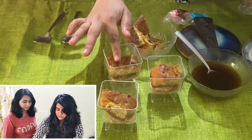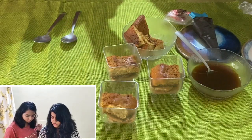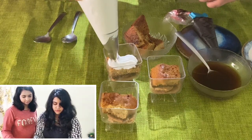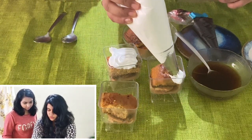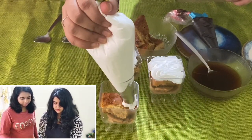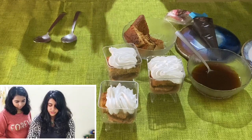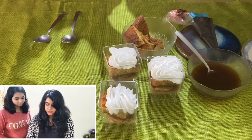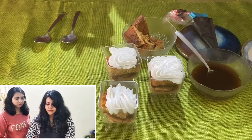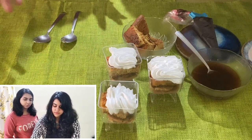Now we are going to put some whipping cream on it. You can also add vanilla ice cream — we don't have that so we are using whipping cream today. This is the final layer, and now we are going to do the same thing for the second layer but with something else instead of whipping cream.